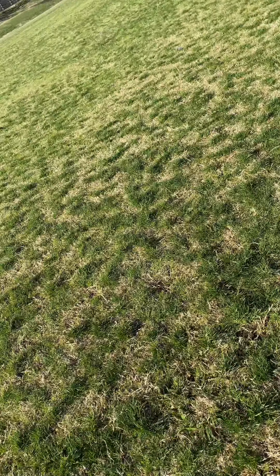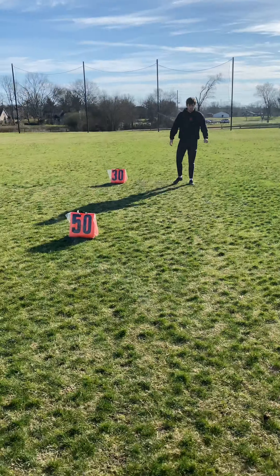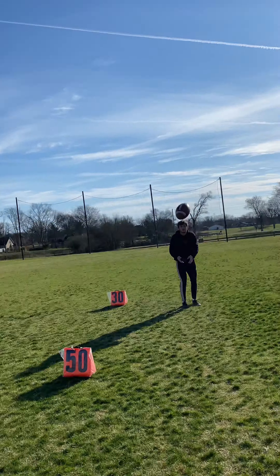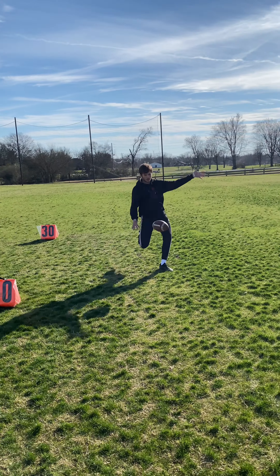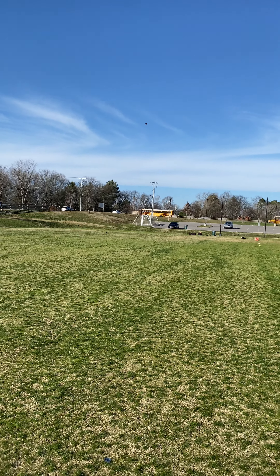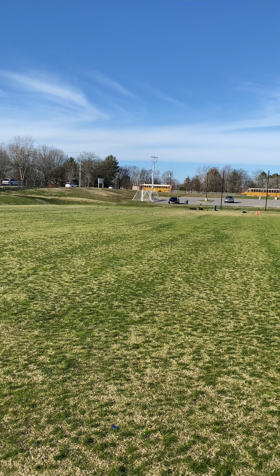There we go. Great hands, Bruno. Best ball of the day. 54, 55.